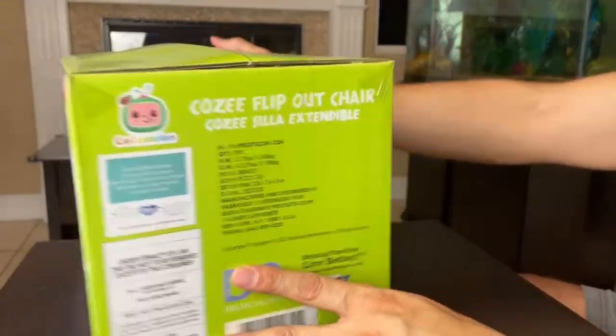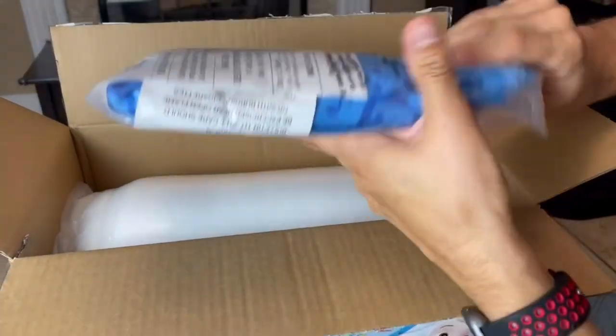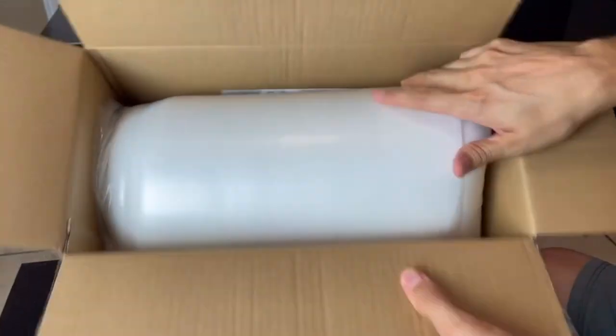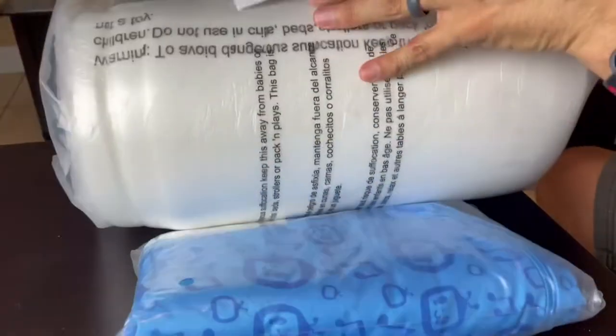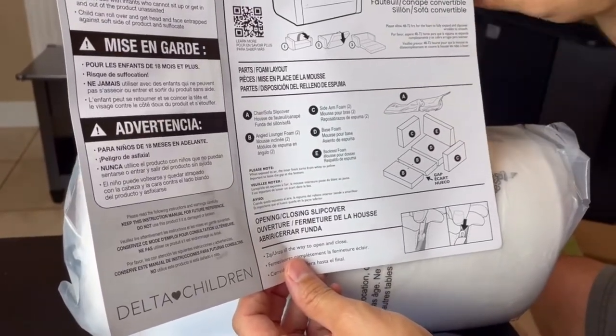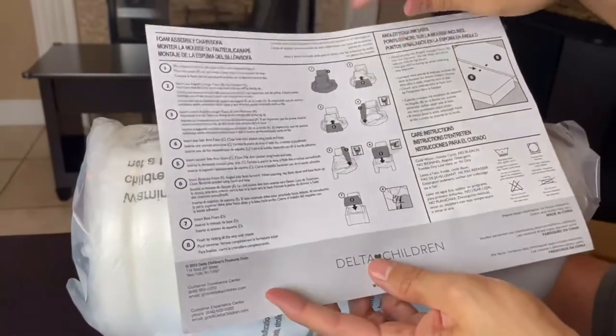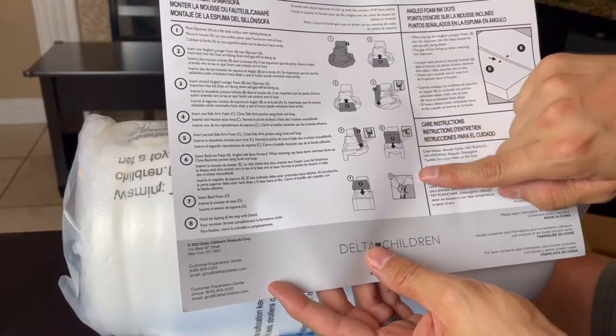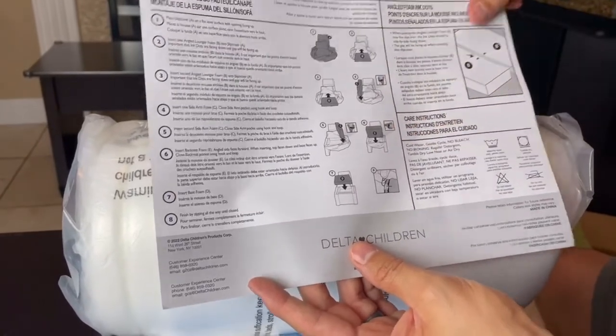We do have the cover here, and then the actual styrofoam in a bag. We're going to go ahead and pull it out. It does come in different sections, so we'll open it and look at the different sections. We'll have to put each section into where it's supposed to go, then zip it up with the cover, and it should be good to go.